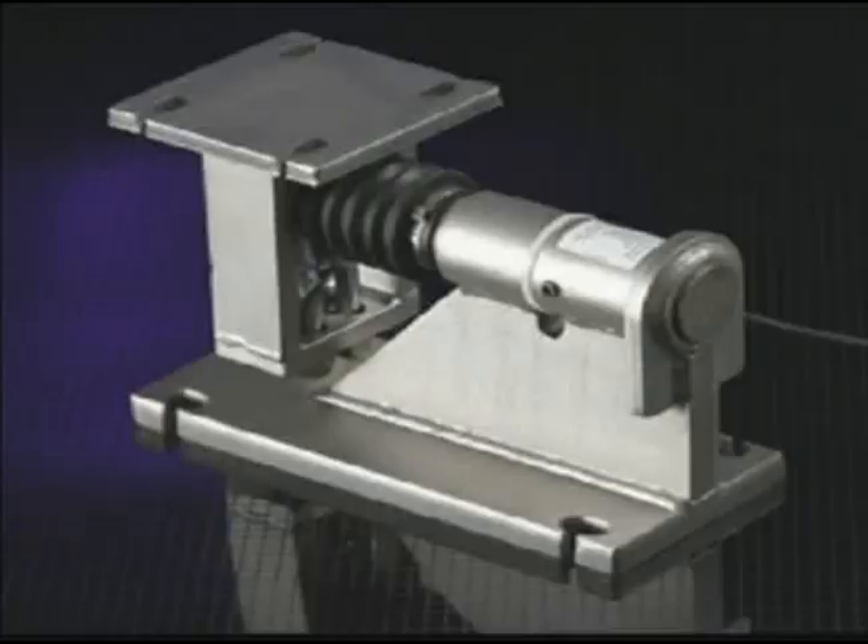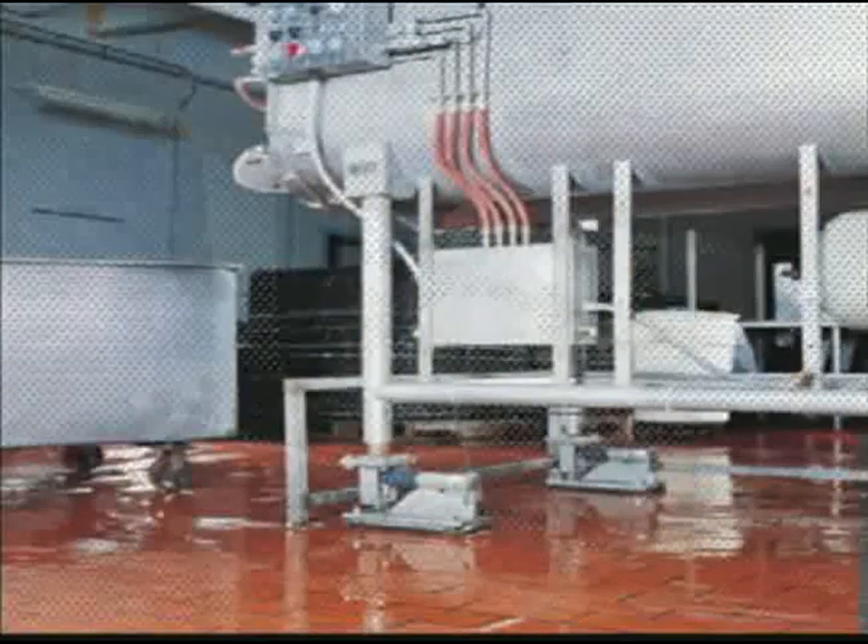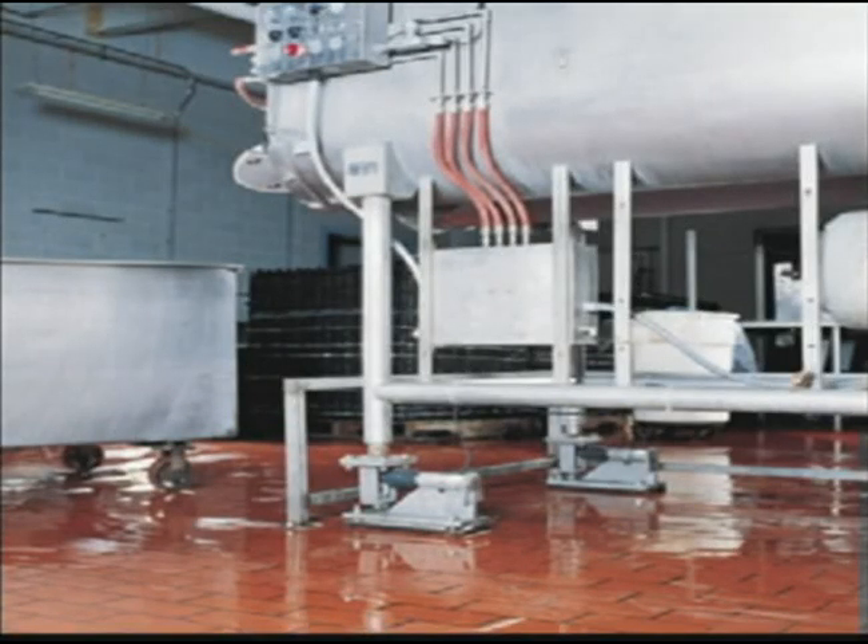The stainless steel weigh bar was designed with cleaning in mind. There is no place for material buildup to hide from a steam hose during washdown. A protective boot was added to cover the normal three layers of protection over the sensitive gauge area, protecting against harsh chemicals used during cleaning processes. This weight sensor also makes full use of patented weigh bar principles with chain link suspension.